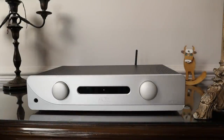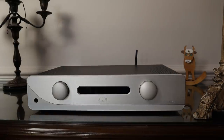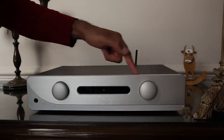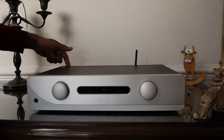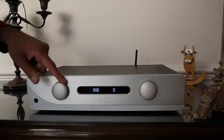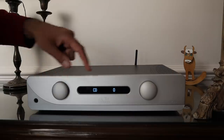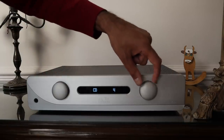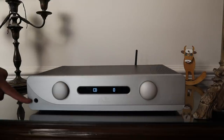The Atoll IN200 Signature is 440 millimetres wide — about 17.3 inches — and weighs 12 kilograms, which is about 26 and a half pounds. It's an all-metal case with a nice thick anodised aluminium front plate. The front control knobs are also aluminium, and the power switch is at the back, but you can take it out of standby by pressing the button here, which is also the input selection. You're well served with a whole bunch of analogue as well as digital inputs. The volume control goes up to 80 and has a nice feel, and there's also a headphone jack at the front.